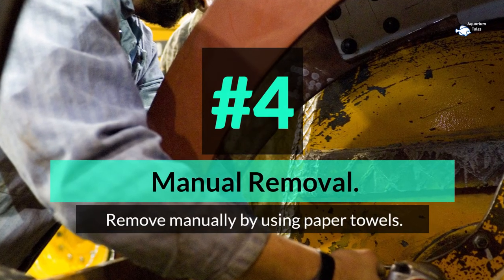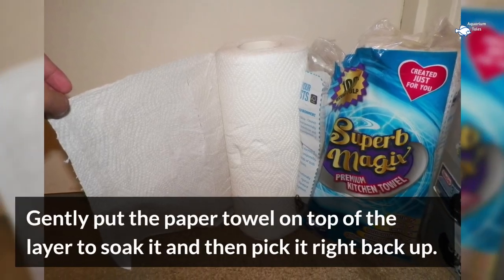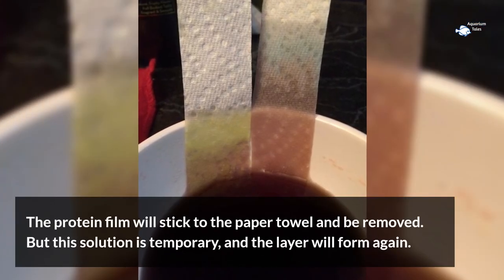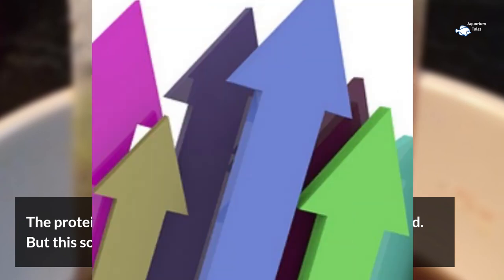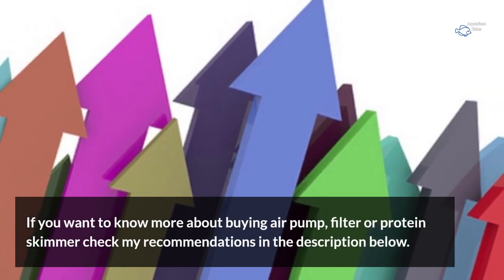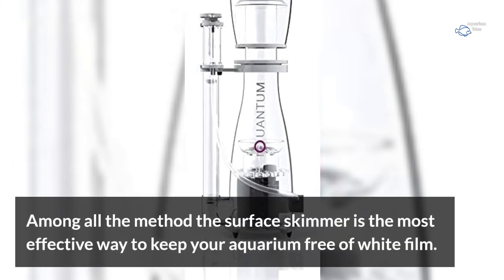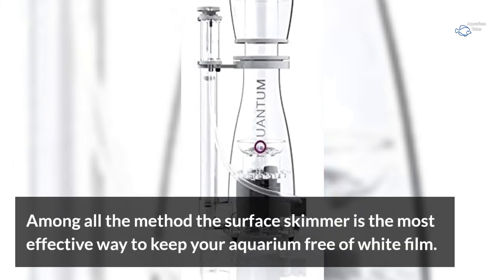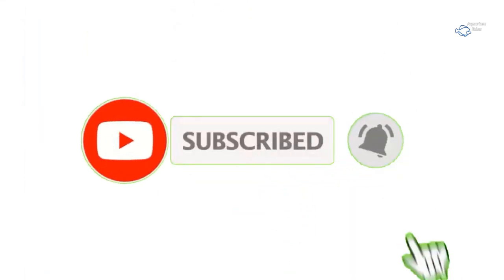Number 4: manual removal. Remove the film manually using paper towels — gently place the paper towel on top of the layer to soak it, then pick it right back up. The protein film will stick to the paper towel and be removed, though this solution is temporary and the layer will form again. Among all methods, the surface skimmer is the most effective way to keep your aquarium free of white film. Thanks for watching — if you like the video, please subscribe to the channel.